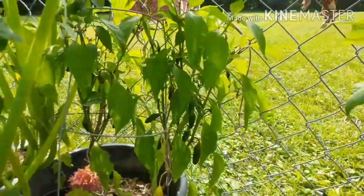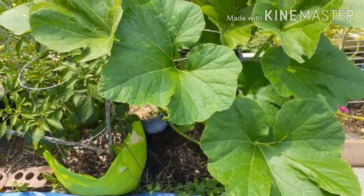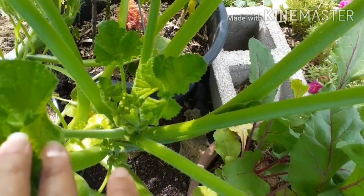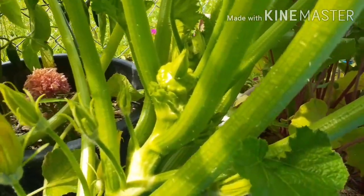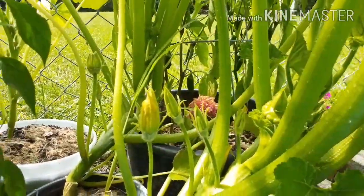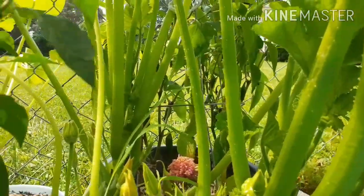I was worried about the jalapenos in the beginning because they were such scrawny little plants, but they really bounced back. The patty pan squash is doing amazing — look at these leaves, they're just beautiful. Down in here you can see little squashes coming on, and in the back there are lots of flowers. One of them is already producing squash while my other zucchini and yellow squash have not — so that's something to note.